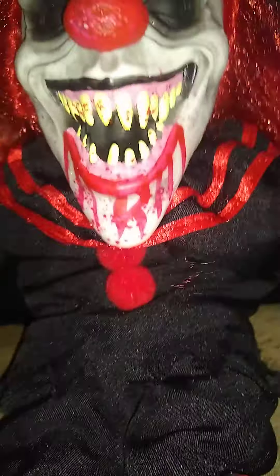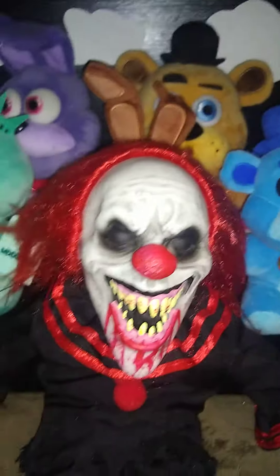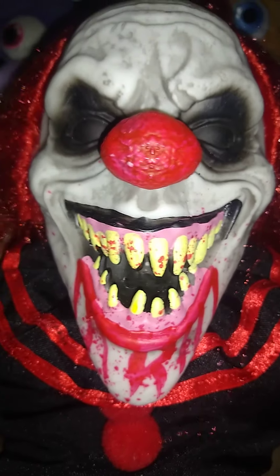His shoes are plush, along with his legs and his arms. And he has two pom-poms. He has this very nice little ruffle, some very nice detailing. And here's a really good look at his face — this guy has a really creepy face.